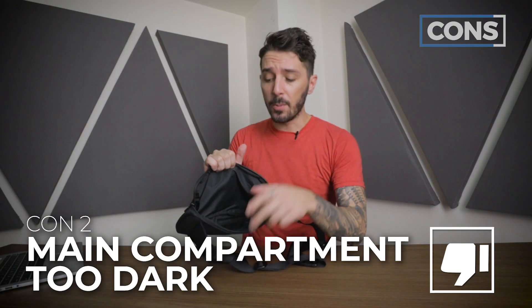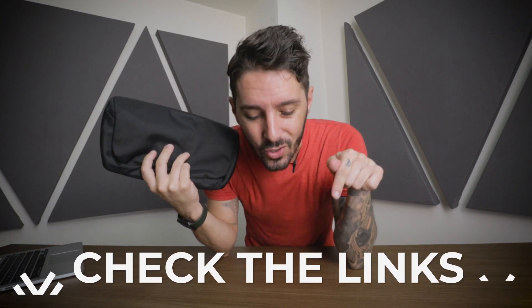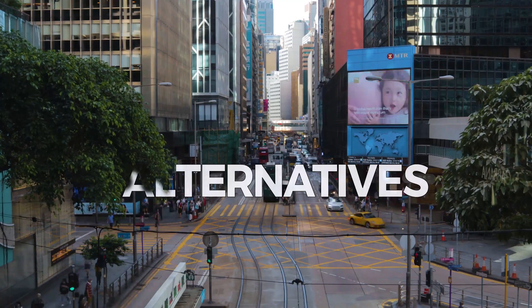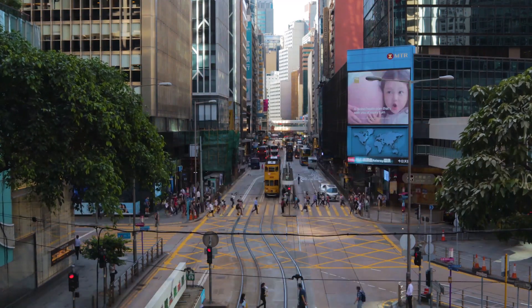Con number two is that the main compartment is quite dark. If you are vibing with the Minaal crossbody bag and want to get it, use the first link in the description below. That link makes sure you get the best price and also helps support our YouTube channel. But I also want to give you some alternative recommendations in case this is not the crossbody bag of your dreams.